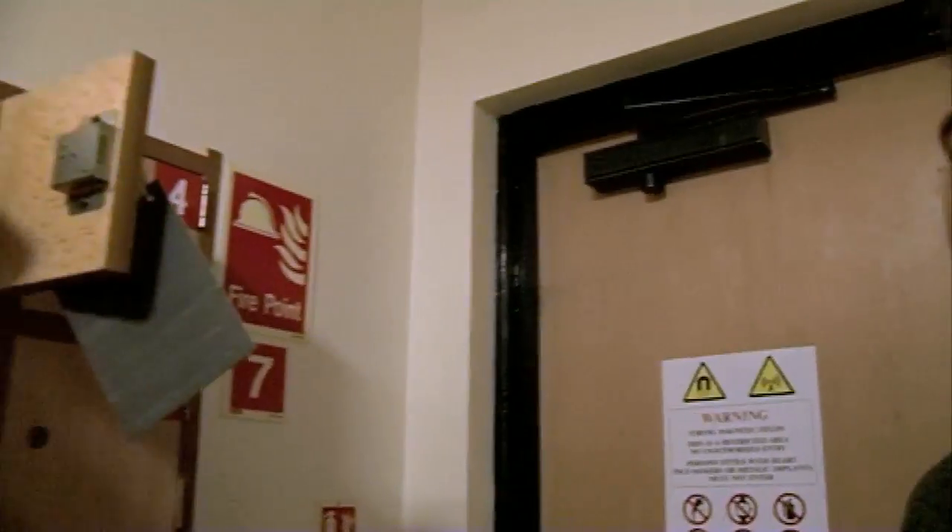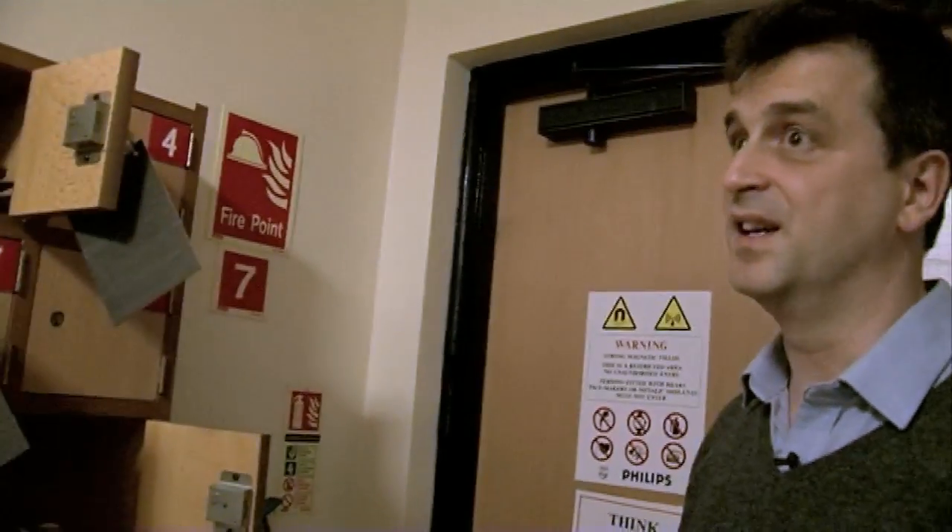We're going into an area where the magnetic field is very strong, so we have to take out anything that could be magnetic because there's a danger it will get pulled into the magnet.